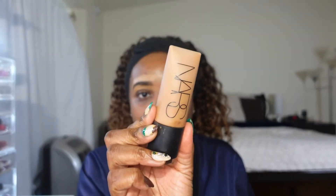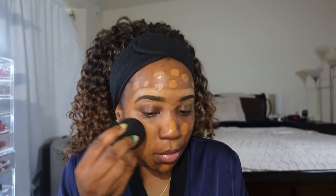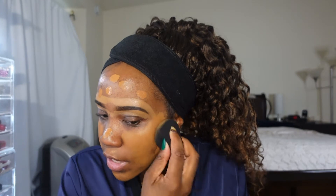Now my brows are done so I'm going to get into the face, and even though it's winter time and this is an everyday look, I'm still going to use a full coverage foundation. Today I am using the NARS Soft Matte Foundation in the shade Macau. I love this foundation because it's matte but it's not so drying so I can wear this throughout the winter. I just like to squeeze it on my hand and then dot it all over my face, especially on top of my hyperpigmentation, and then I'll blend it all out. I like doing it this way so my sponge doesn't soak up all of my foundation. I'll add more if I need to but I do try to use as little as possible.